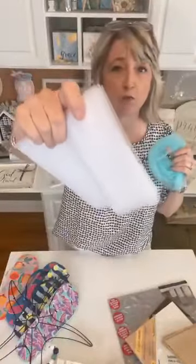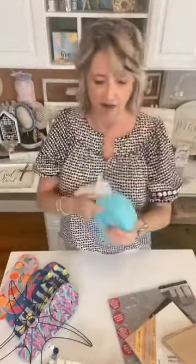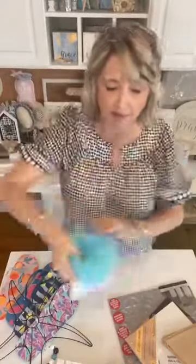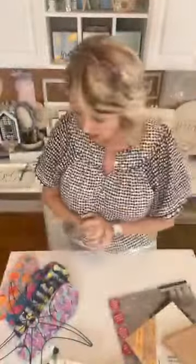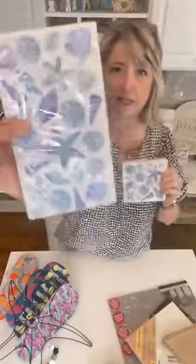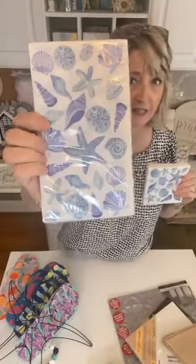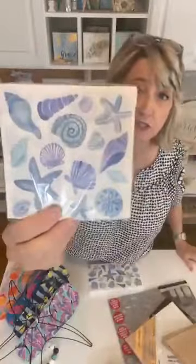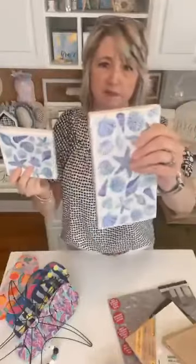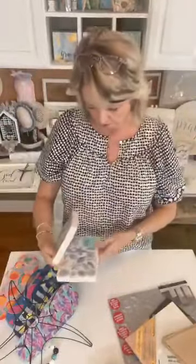I also recommend grabbing one of each of these — just white tulle and sort of an aqua tulle. Grab some of that. Of course every year they have awesome napkins. I just saw some with beautiful designs recently, so grab a package of both the guest napkins and the beverage napkins. They'll probably have multiple designs this year.